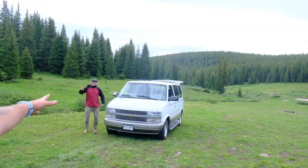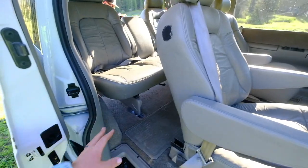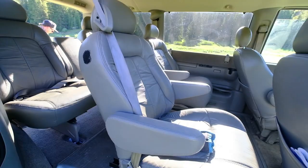So my friend Gavin got a van, asked me to help him build it, and here we are. The first step today is we are going to remove these back seats in here. They're also not bolted in or anything, so we're just going to go ahead and get those taken out and continue with the rest of the seats.